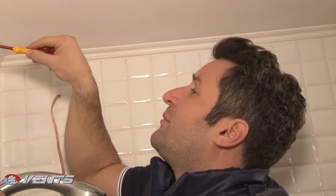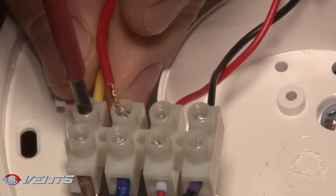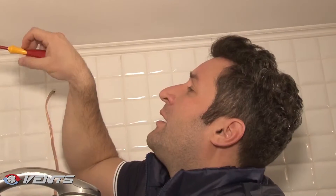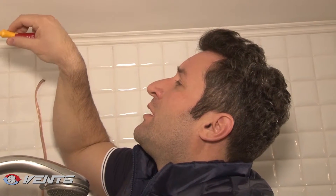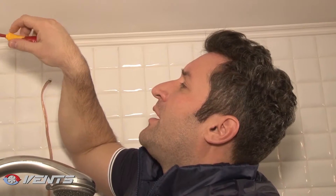As you see, we have removed the front panel. Now, let's wire the cable to the terminal block and fix it. Further, we have to install the protecting cover and insert the fan tied to the ventilation shaft. Done.